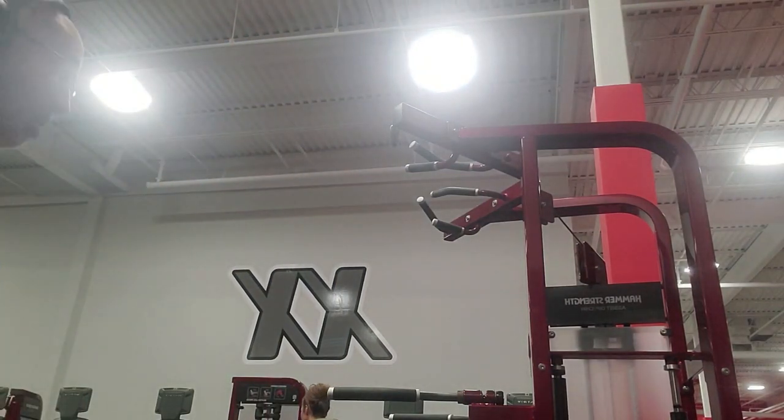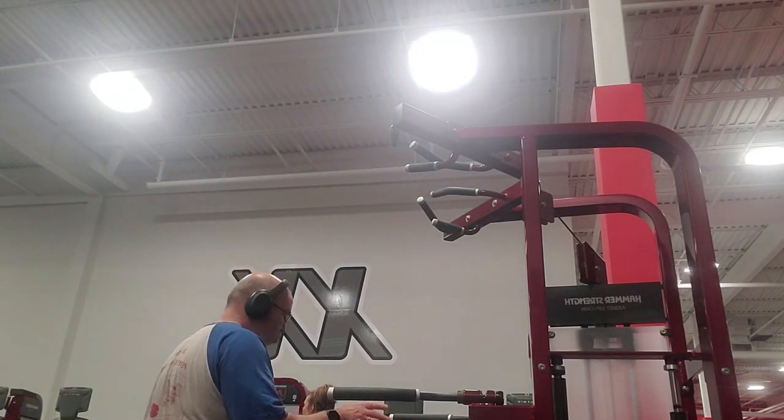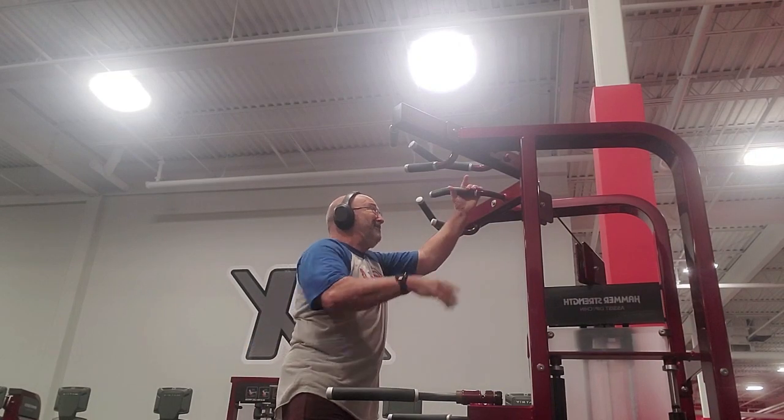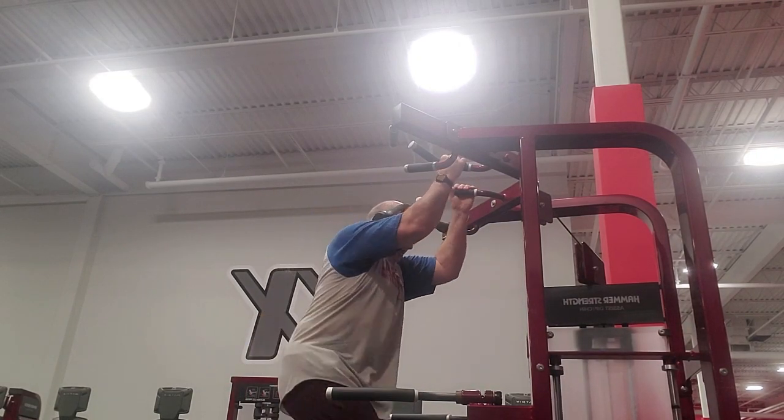The weight stack on this unit actually subtracts from your body weight. So if you weigh 200 and you put the stack at 100, you are only chinning or dipping 100 pounds.